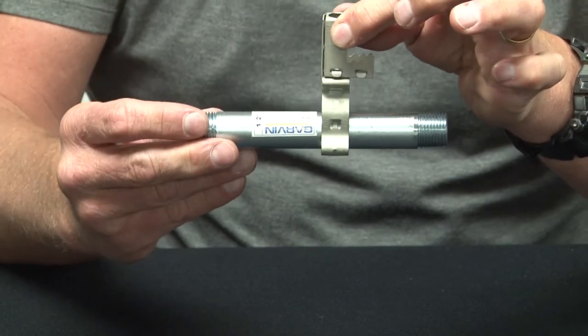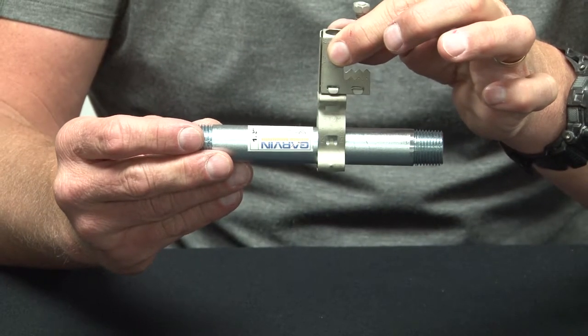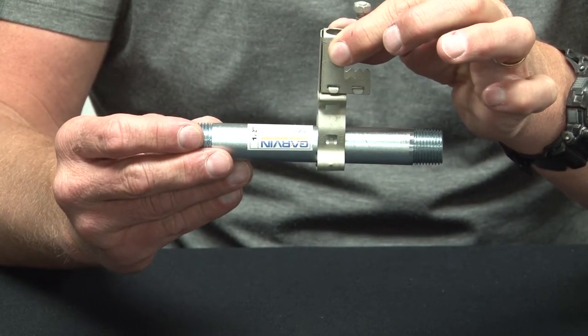These hangers are made for half inch conduit, three-quarter inch conduit, one inch conduit, and inch and a quarter conduit.